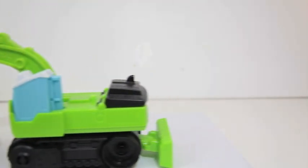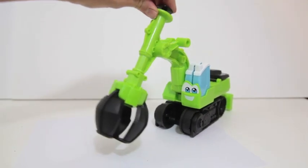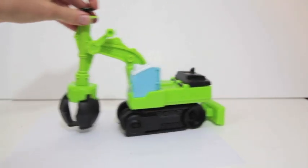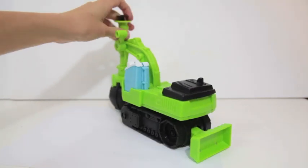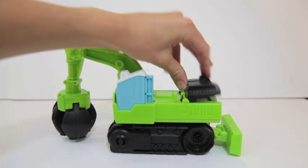I like this toy because the tracks on the excavator really do move, and also the claw works well too. At the back of the excavator there is a little bulldozer, and this piece is removable — you can move it to the front of the excavator as well.